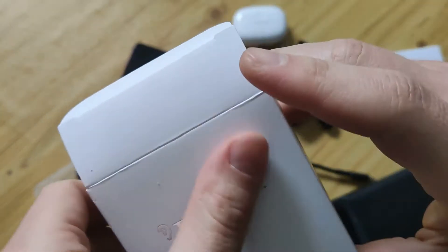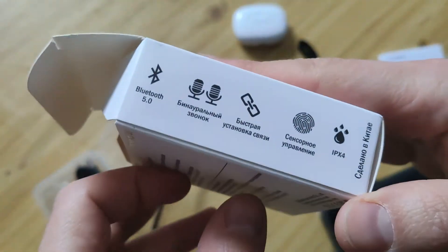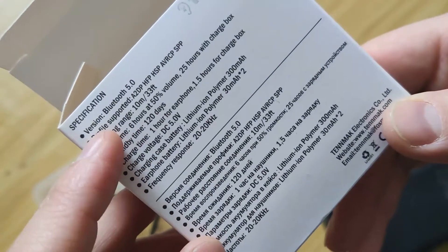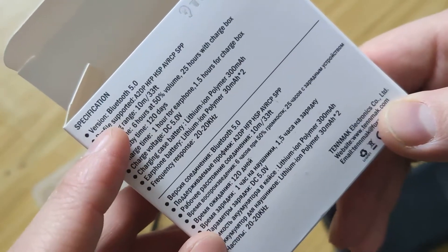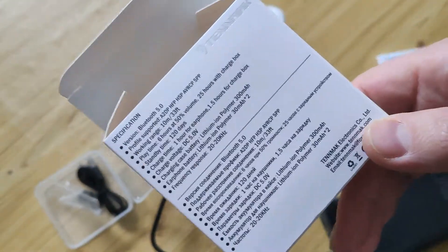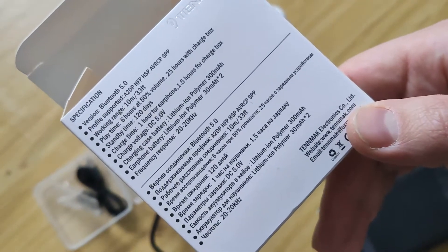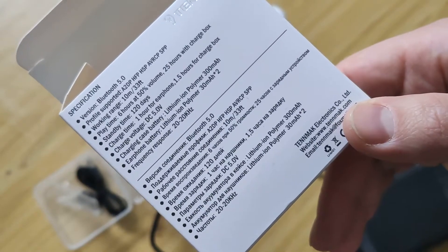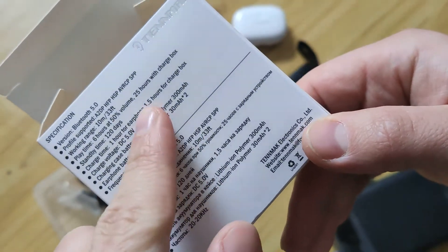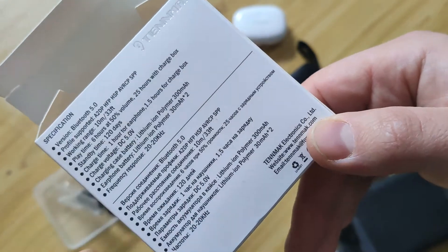Hello my friends, we'll show you a new model TWS gaming earphones from Tenmark, Triasomic. About the profile supported, it also supports AAC, like Apple earphones, and also has Type-C for charging — about 6 hours at half volume and 25 hours total.